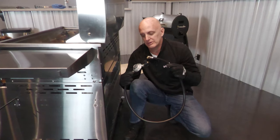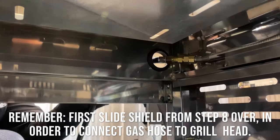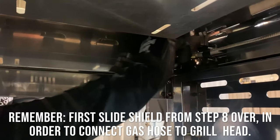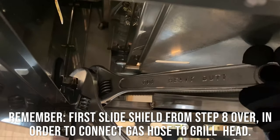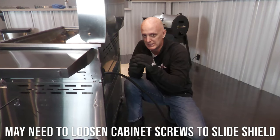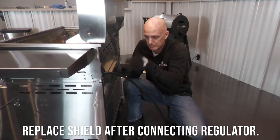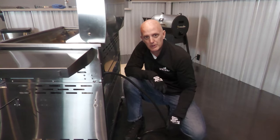Next it's time to hook in our regulator. We're gonna feed it through the grommet in the back, put it right on the fitting, tighten with our fingers, and then secure with a couple of crescent wrenches. Get it nice and tight. Do not use sealant or anything on this — this is a press fit. Tighten it by hand, cinch it tight, and you're good to go.